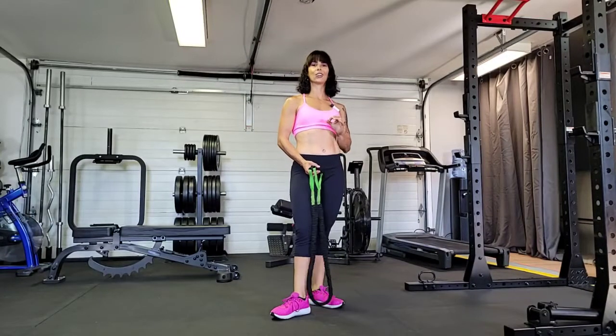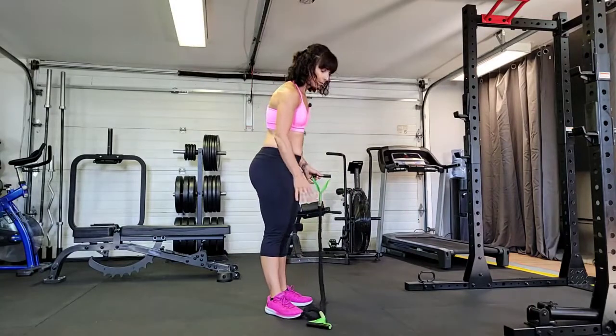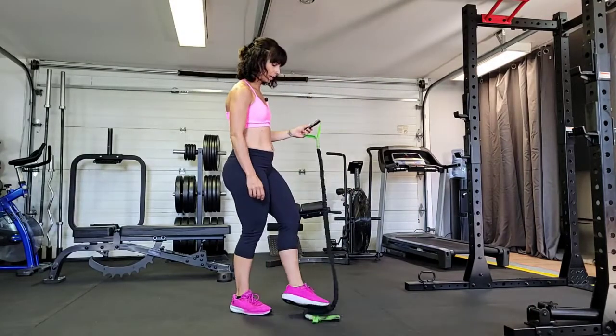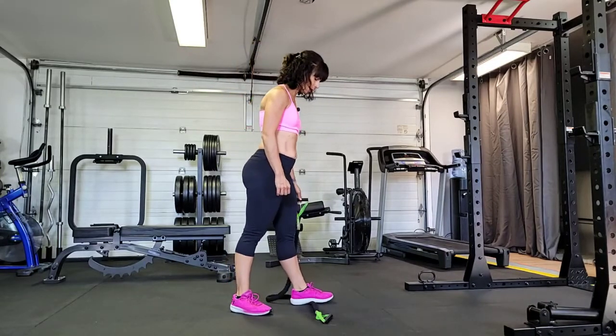Hey guys, I'm going to show you how to do a single arm row with a piece of band or tubing. Throw one side down on the ground — whatever arm you're going to row with, that's the side that goes down. The other foot is going to go on it.